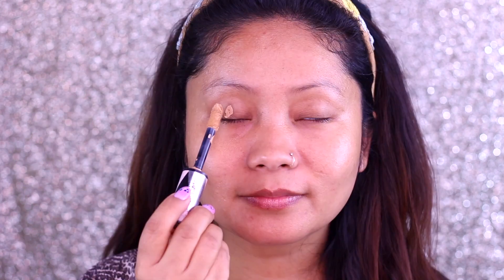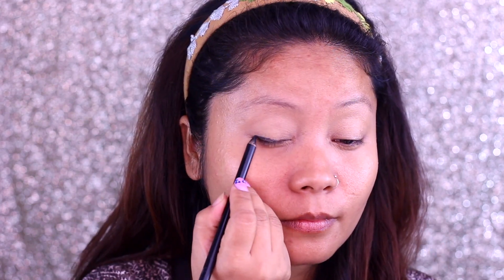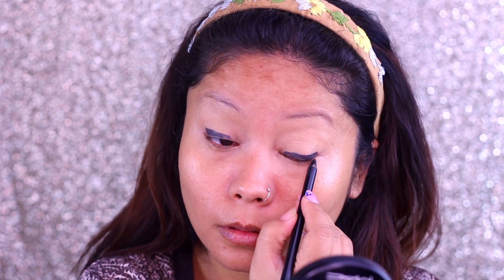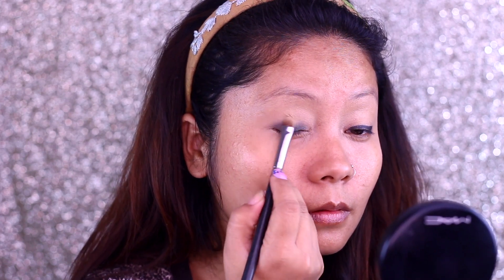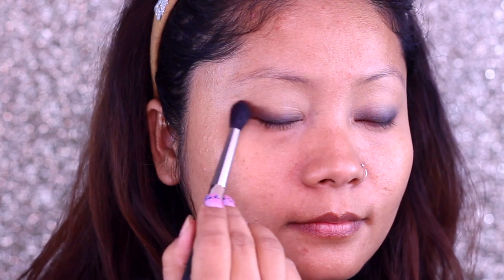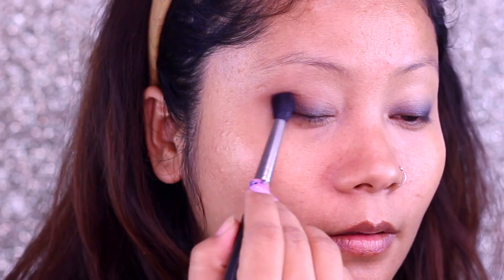After that I am using a lip conditioner — it is transparent — because the lips are very dry in winter, so the lipstick goes on dry. After that I am using L'Oreal Infallible Concealer as an eye base. If you don't have it, you can use an eye primer also, but it is very important to use this eye base.